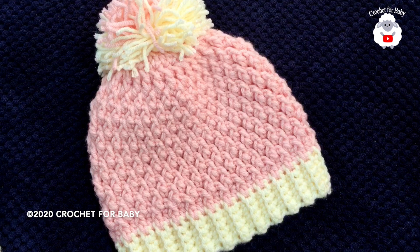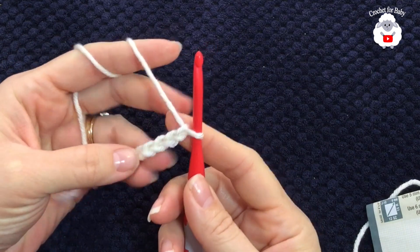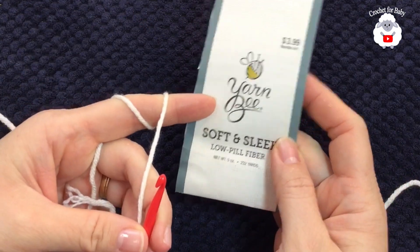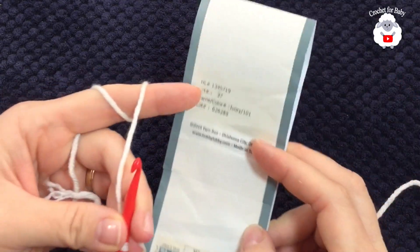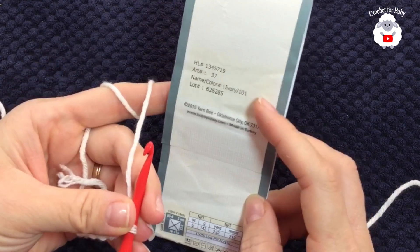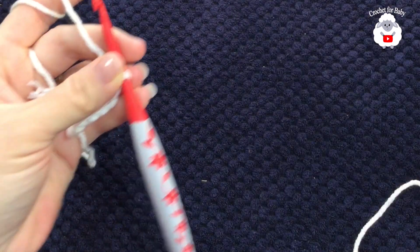Without further ado, let's get started. To begin, I'll be using a five millimeter crochet hook. Today I'm using medium number four yarn — this brand Yarn Be Soft and Slick in ivory color for the brim, and then a light pink color for the rest of the hat.